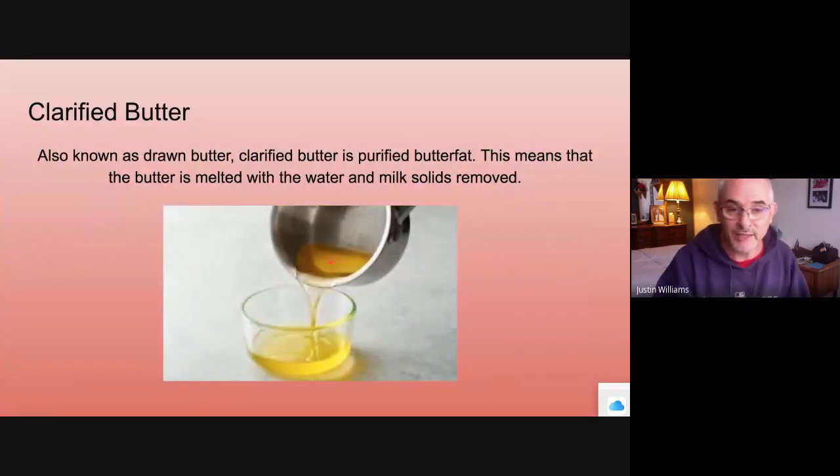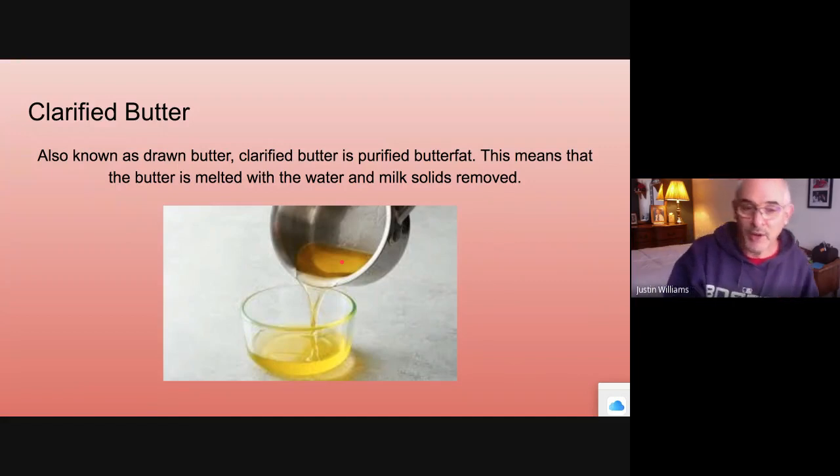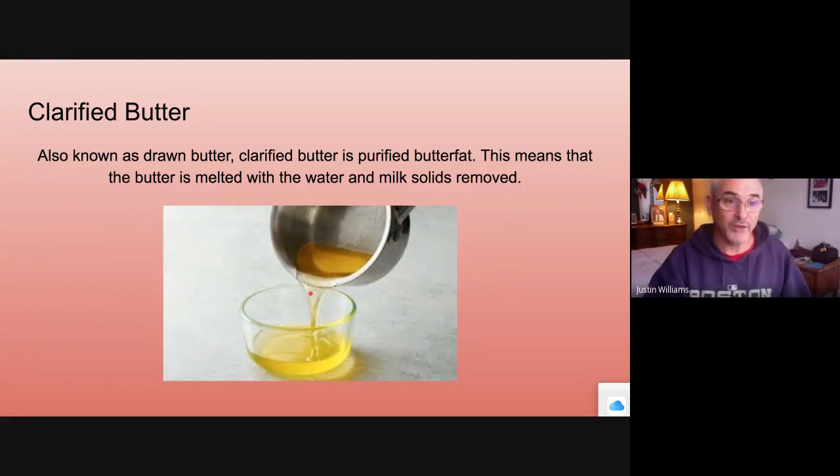Clarified butter — if you look at this pan, you can see the butter solids settled down there. Butter is an emulsified substance: it has milk, water, and oil all mixed together. When you melt it down, it will separate, and you pour off just the oil part. When you have lobster, you're essentially having drawn butter — same thing as clarified butter. Watch the video and you'll see how you mix these together into the sauce.